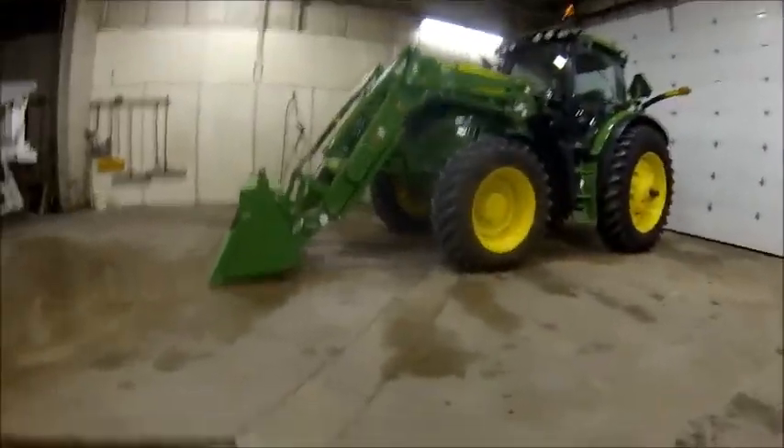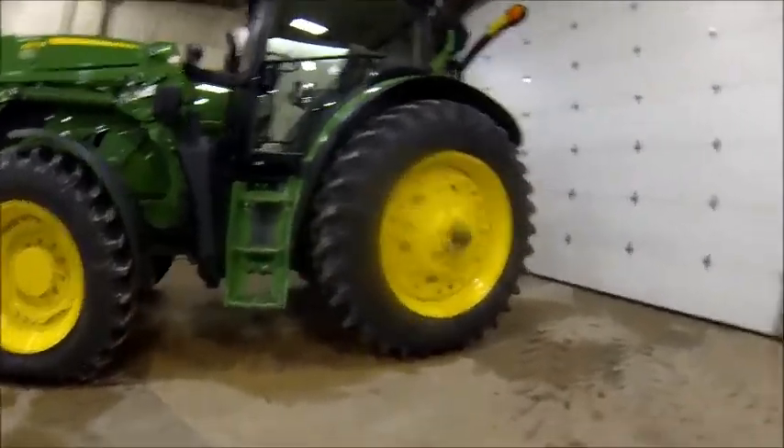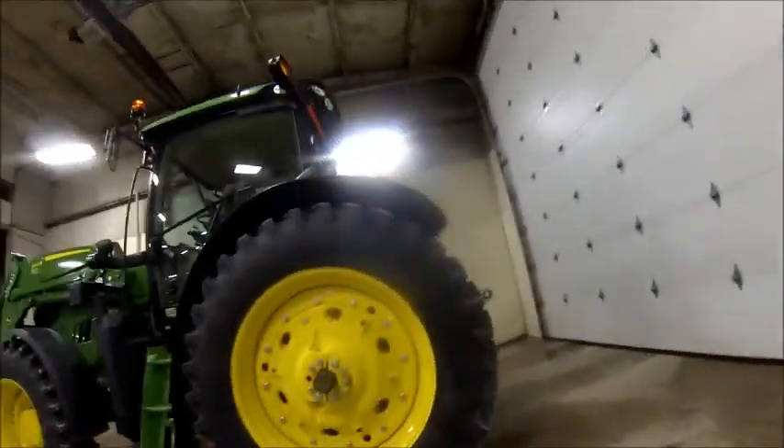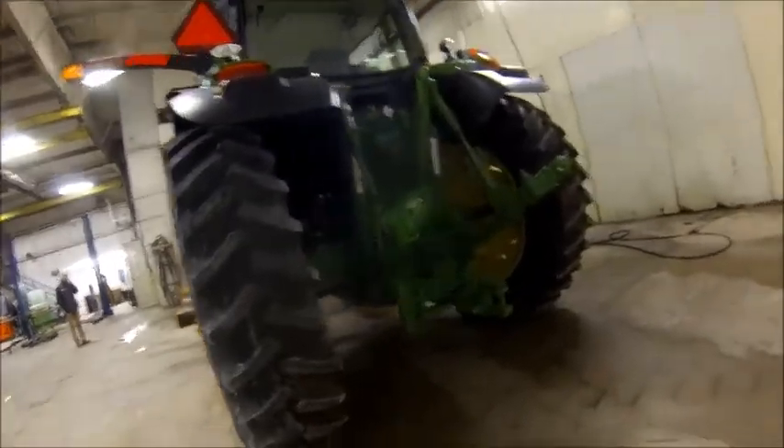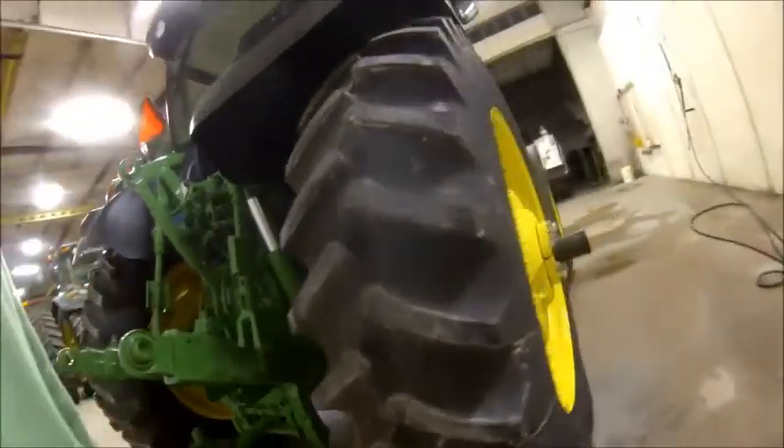Hello. New 6150 — here it is guys. Pretty cool looking tractor. It's a big monster as well.